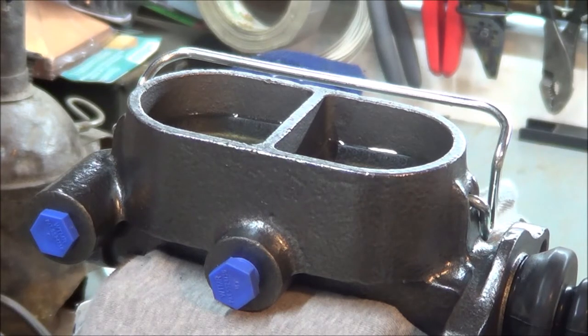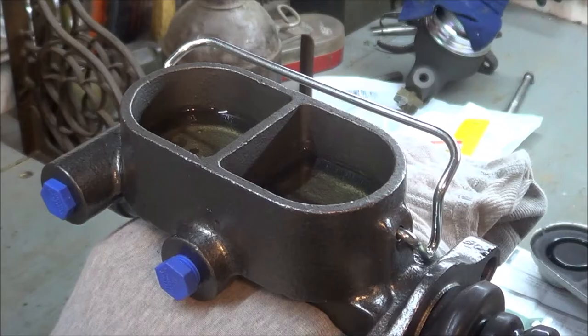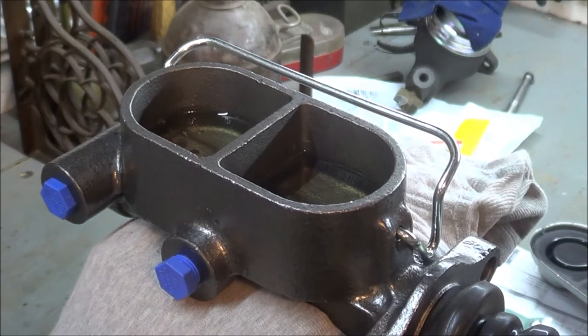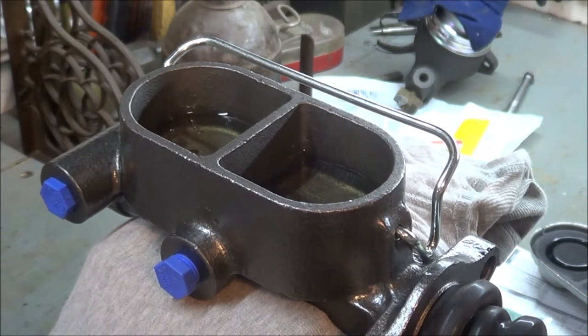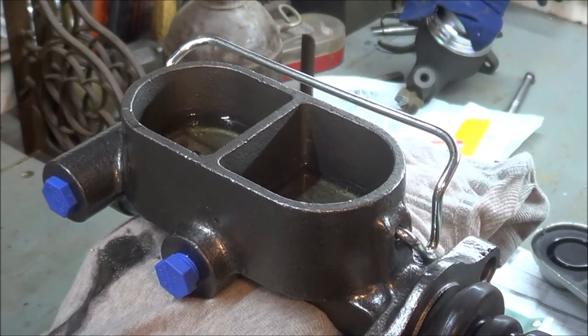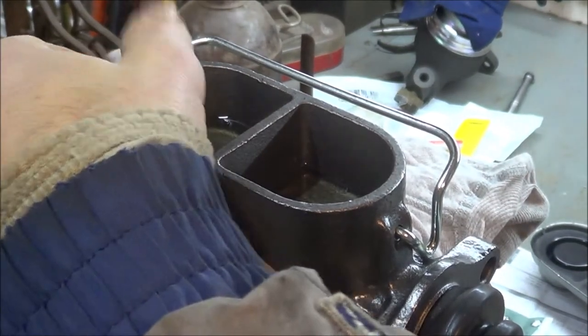My next step is to bench bleed the master cylinder. I have it in the vise, filled about halfway with DOT 3 brake fluid, to get the air bubbles out. Okay, I think we're done.